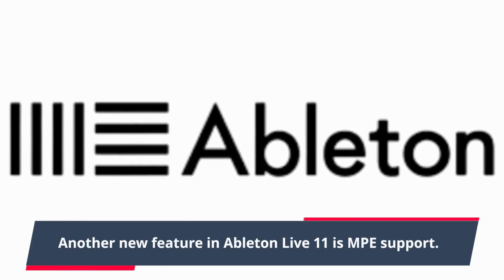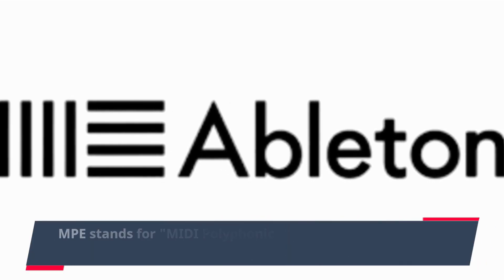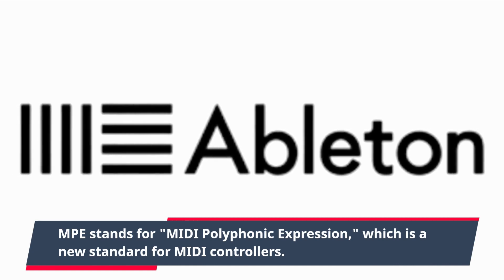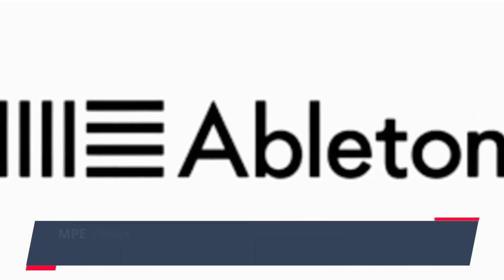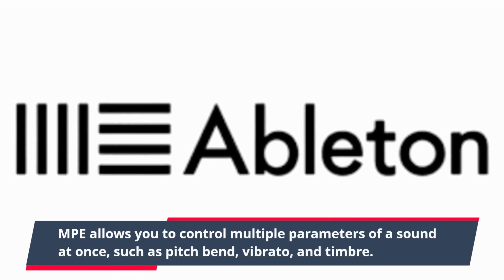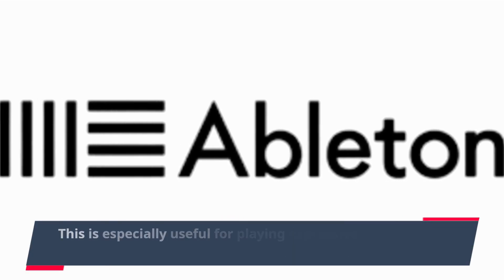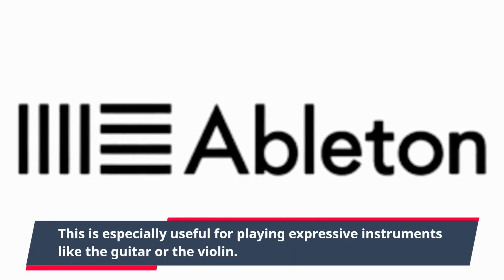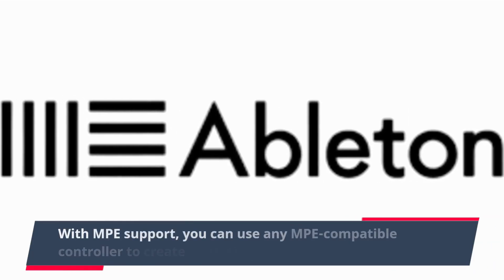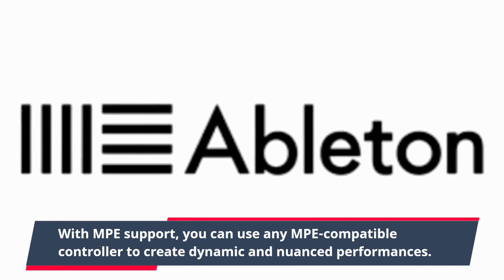Another new feature in Ableton Live 11 is MPE support. MPE stands for MIDI Polyphonic Expression, which is a new standard for MIDI controllers. MPE allows you to control multiple parameters of a sound at once, such as pitch bend, vibrato, and timbre. This is especially useful for playing expressive instruments like the guitar or the violin. With MPE support, you can use any MPE-compatible controller to create dynamic and nuanced performances.